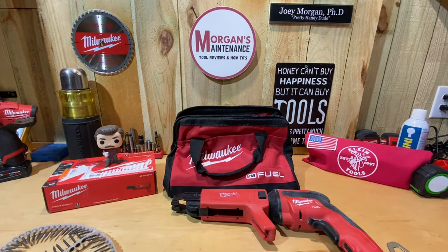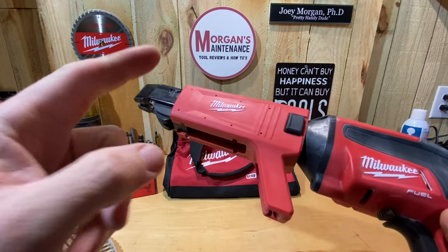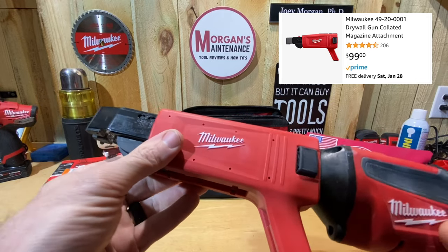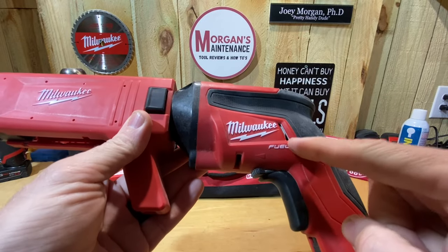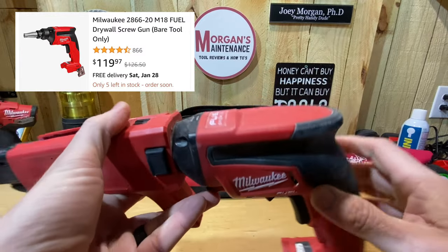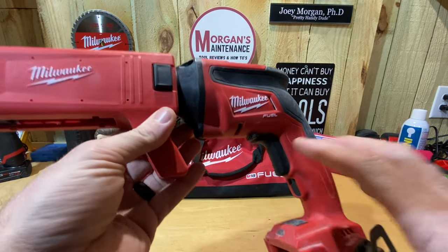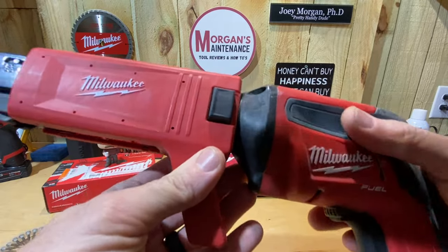Hey guys, Morgan's Maintenance. Today's tool review is going to be a Milwaukee product — their collated magazine for their drywall screw gun. Part number on this is 49200001, going to run you about 99 bucks. It only fits on the Milwaukee M18 Fuel drywall gun, part number 2866-20. I have a review for that gun separately, so I'm not going to talk about it a lot — one nice feature is the auto start, if you haven't seen that video you might want to check that out.